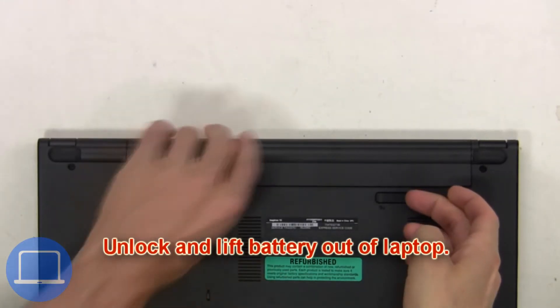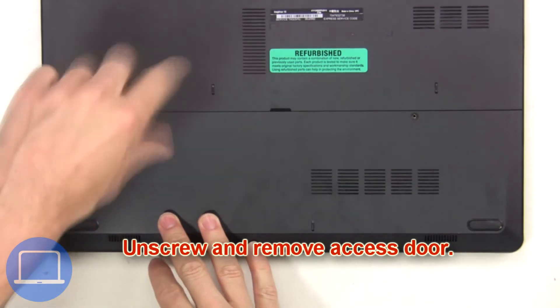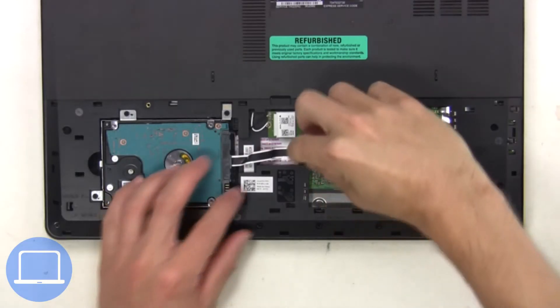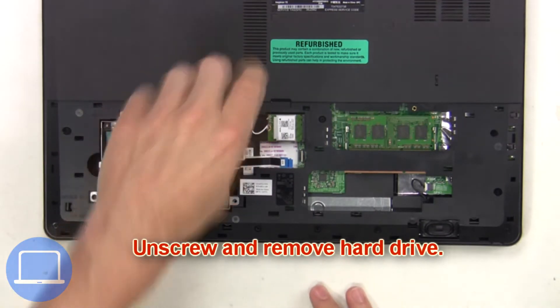First, you're gonna unlock and lift the battery out of the laptop, then unscrew and remove the access door. Next, unplug the hard drive cable. Now unscrew and remove the hard drive.